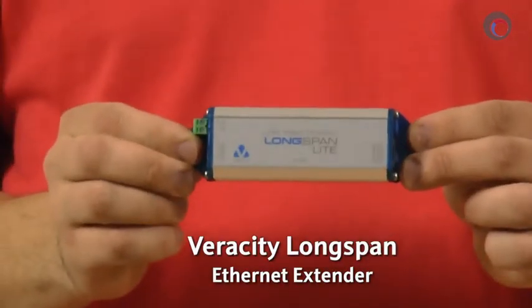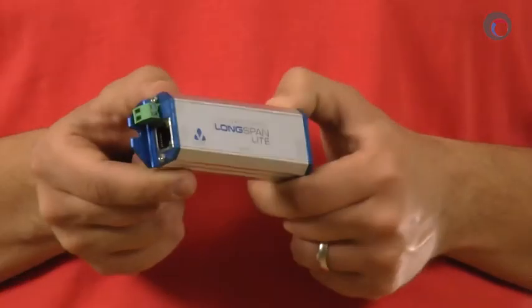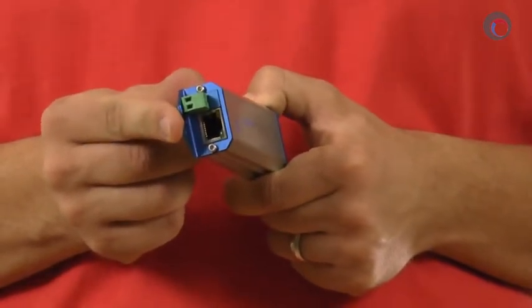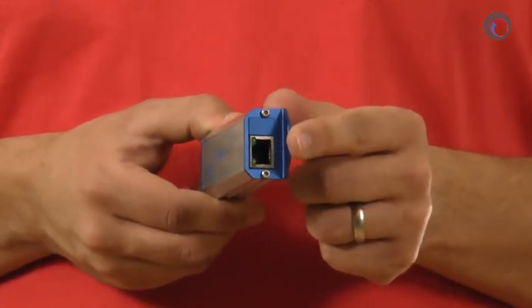Hi everyone, Colin Bodwell here for ifsetglobal.com and today I'm going to be doing a review of the Veracity Longspan Ethernet Extender. The exact model I'm going to be showing you today is the VLS 1NL, and that's the non-POE model. If you look on one side of the unit you'll see that there's an Ethernet in port — that's for your data from your switch, your router, or even your camera.